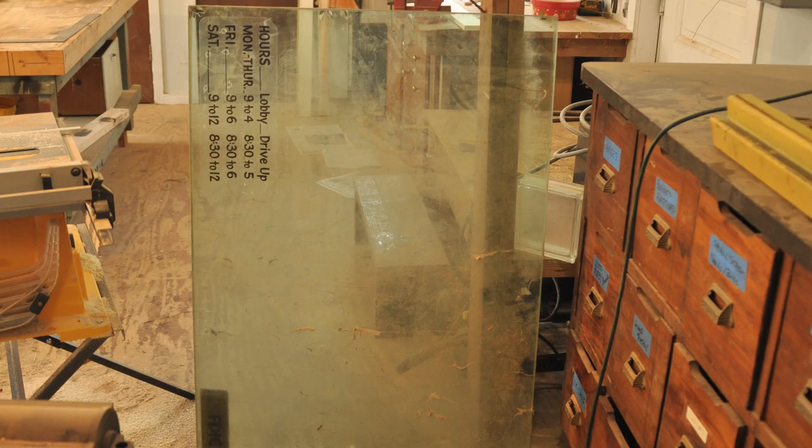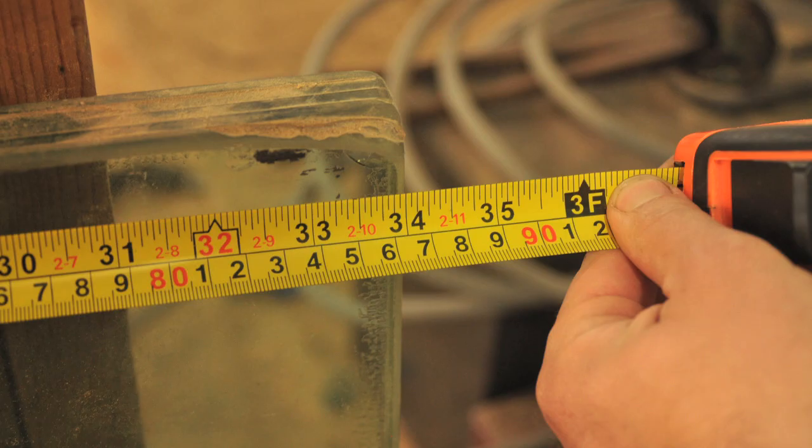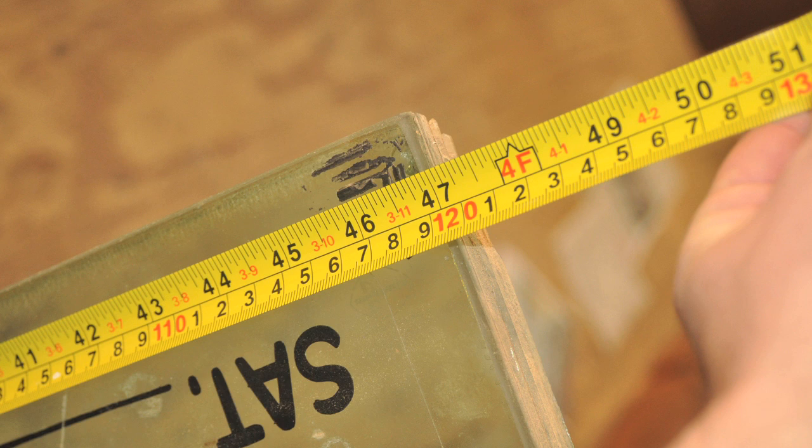This project was inspired from finding a really cool piece of salvage. A couple years back I was working construction, remodeling an old bank branch into a dentist office, and my job one day was to take out the drive-through. So I literally had to take the bank drive-through apart from the inside, including removing a piece of bulletproof glass.